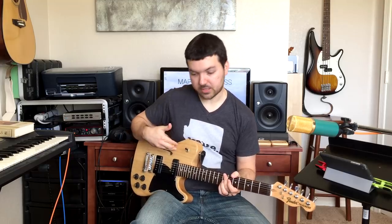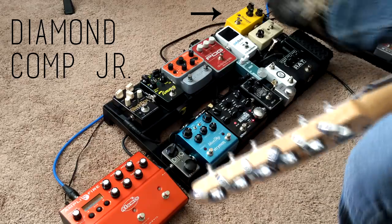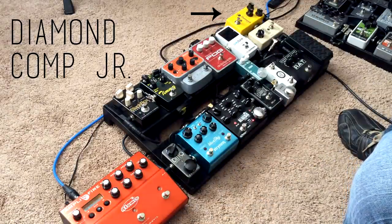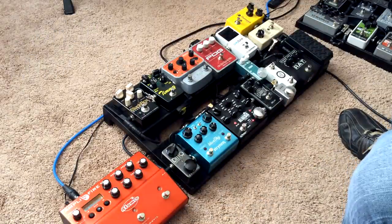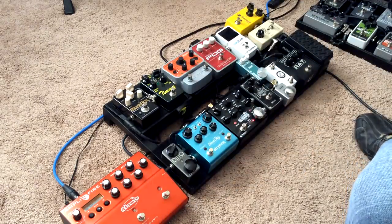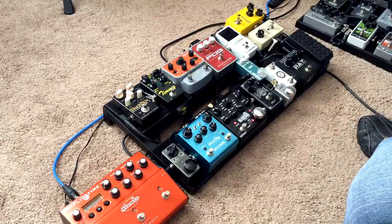So this gets into my Diamond Comp Junior, which I leave always on, just for compression — evening out my pick attack and bringing up my clean sound a little. I'll do a quick demo without it on and then with it on.